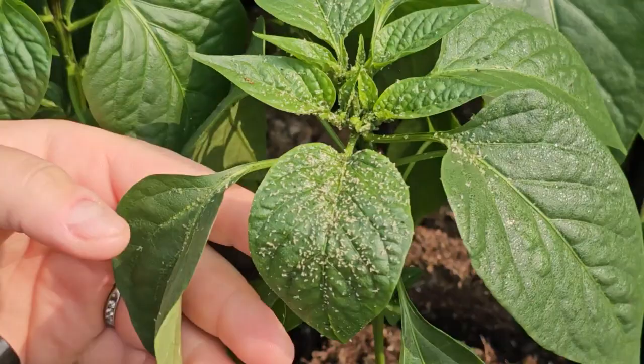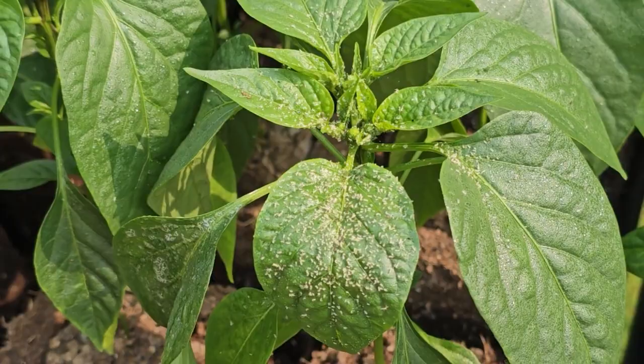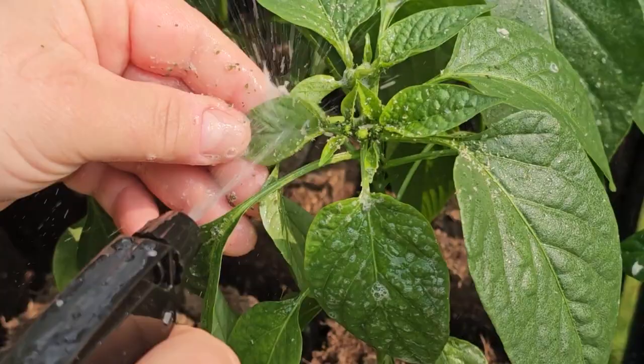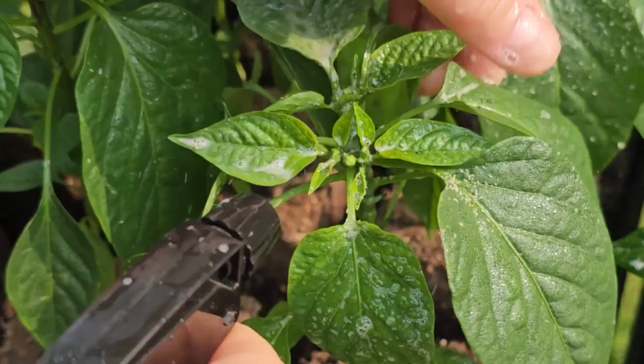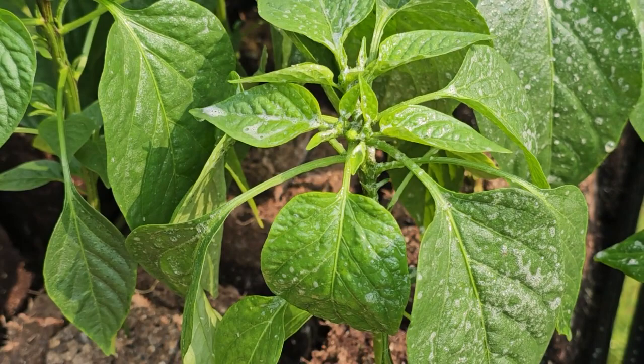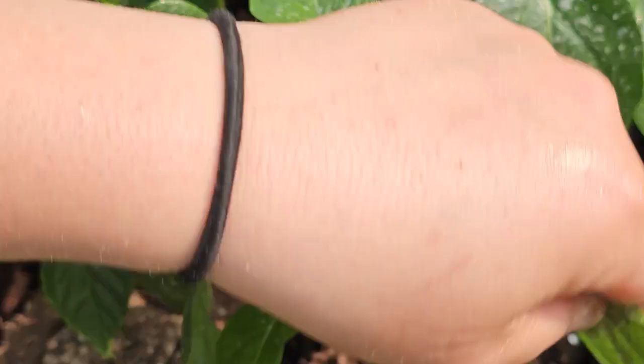This plant here is definitely the worst affected, so I'm going to switch to the power spray setting to try to knock as many aphids off as possible. It gently removes them. Make sure to get underneath the leaves too — you can see there are some living there.